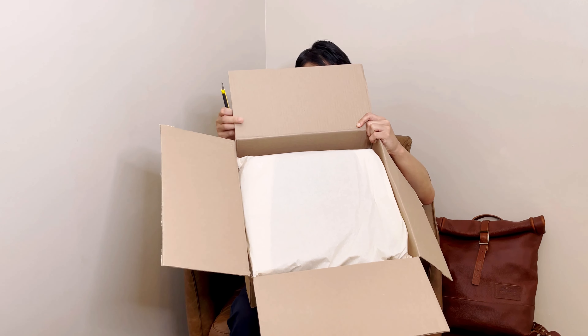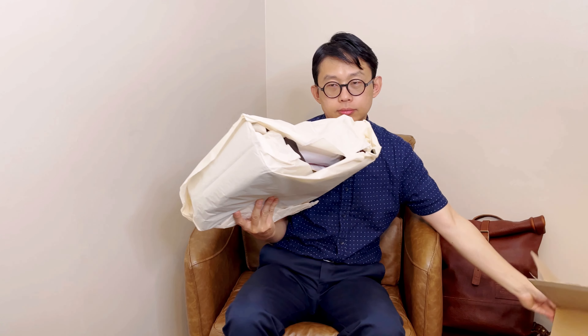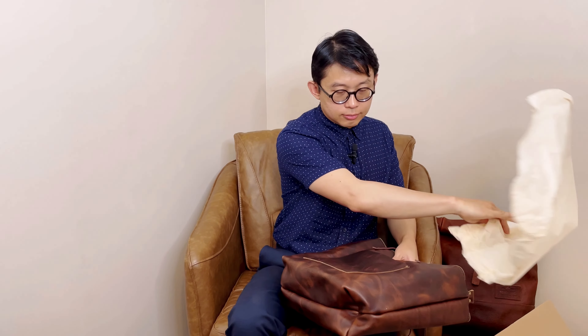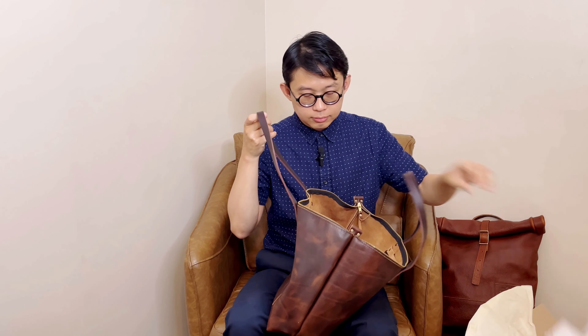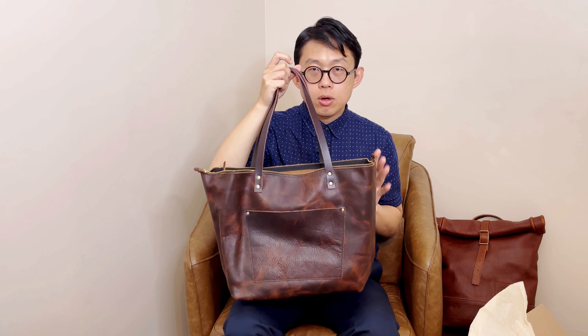This is how it looks in the box. Let me take out all the stuffing first. So this is their oversized tote in Badland color.